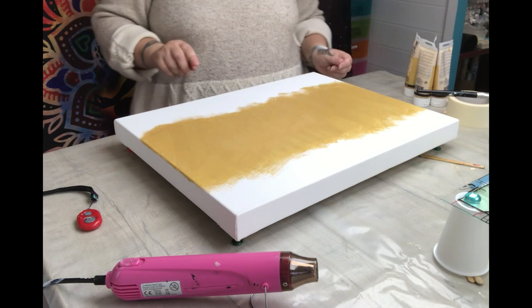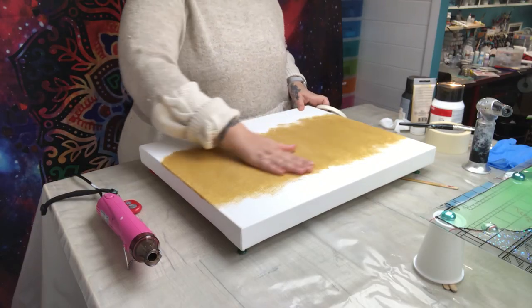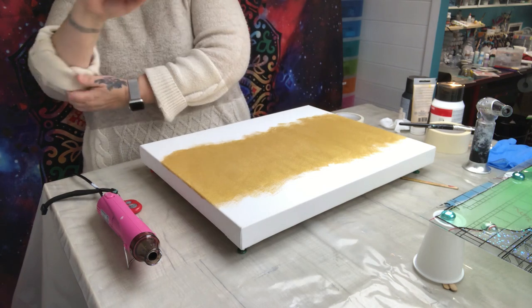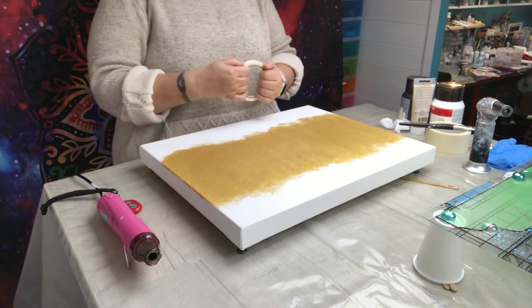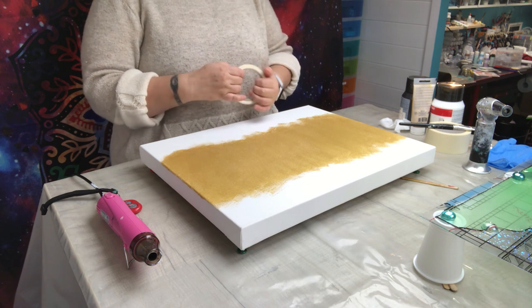I'm going to let this dry and then we'll come back. This is now nice and dry — I actually stopped, had lunch, did a few other things and let it dry by itself. Now I'm going to take some masking tape and create a design.